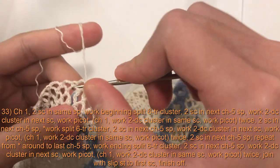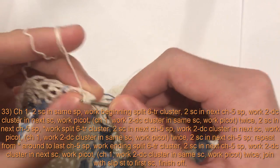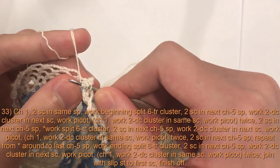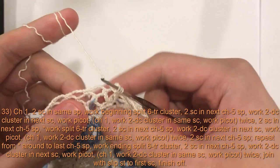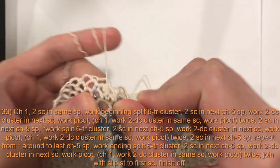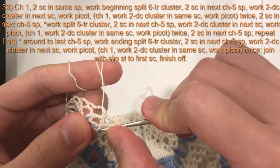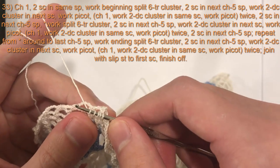Yarn over twice, insert your hook into the first marked stitch, yarn over, pull loop through — four loops on hook — yarn over, pull through two, yarn over, pull through two. Do that once more: yarn over twice, insert into the same stitch, pull through — five loops on hook — yarn over, pull through two, yarn over, pull through two. Now three loops on hook. Work into the second marked stitch the same way: yarn over twice, yarn over, pull through two, yarn over, pull through two. Repeat once more into the same stitch — seven loops on hook — yarn over, pull through two, yarn over, pull through two. Now five loops on hook.